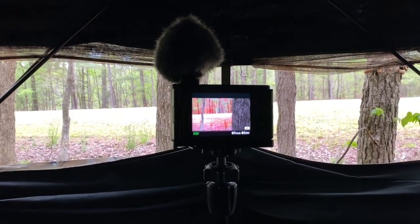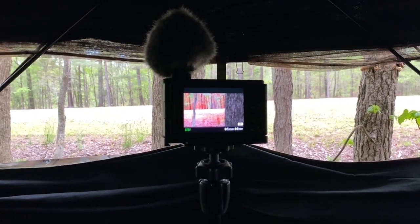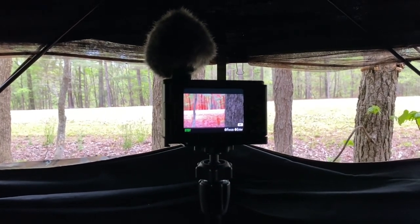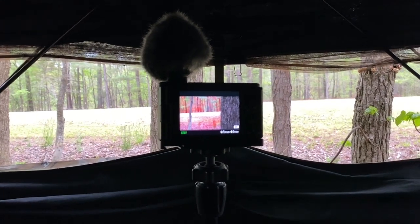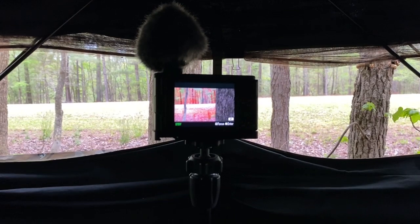I've got storms moving in too, so I'll get to maybe experience a hunt in the rain and see if these birds will come out to this field. I do have some ponchos on top of my blind, and I have them camouflaged, so maybe I can stay dry.